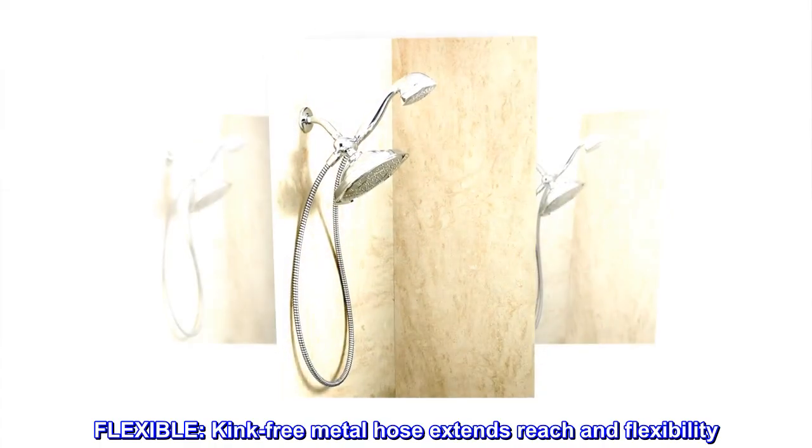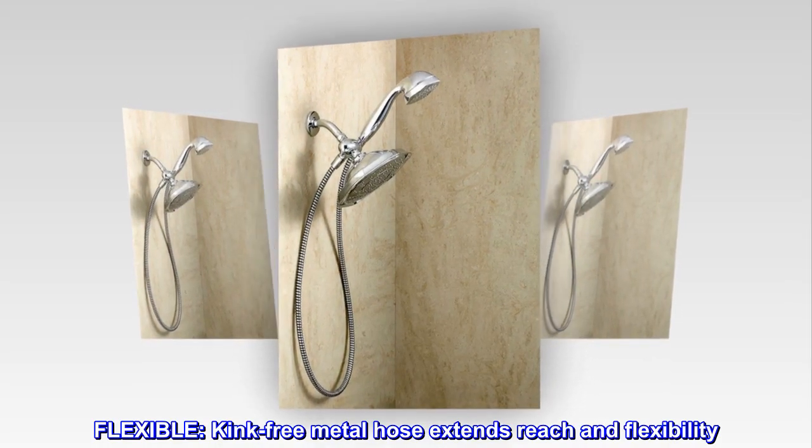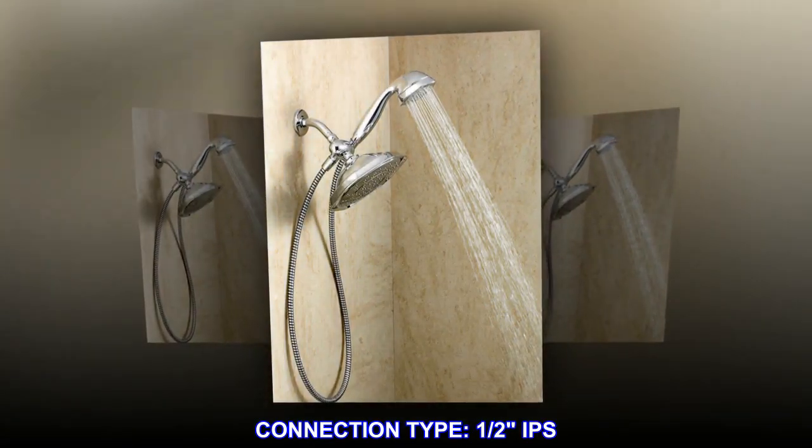Flexible. A kink-free metal hose extends reach and flexibility. Connection type: 1/2 IPS.